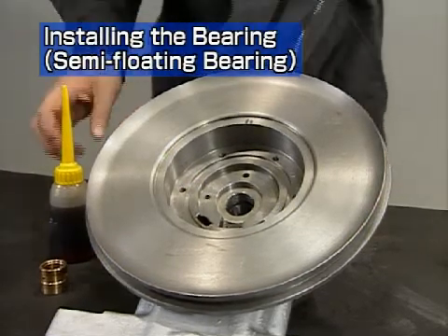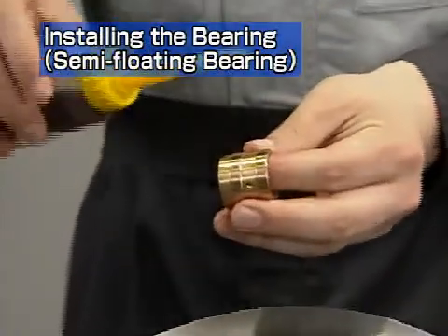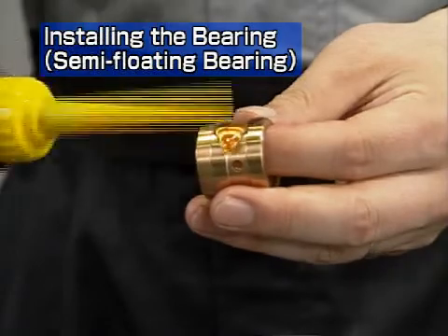Here we will explain the reassembly procedures. The reassembly procedures depend on the type of bearing, so check the bearing type first.